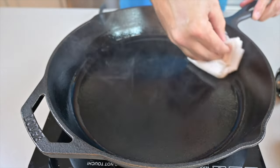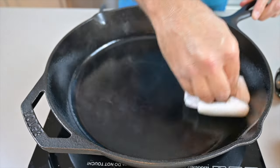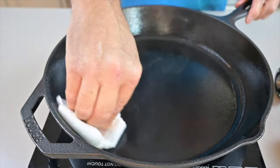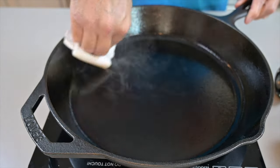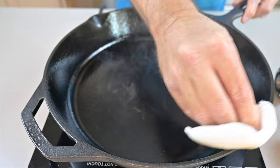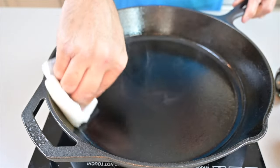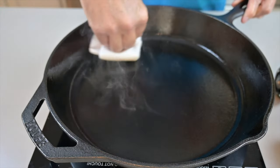With a skillet, you need to make sure it is completely clean before you start, because whatever dirt is on the skillet when you add the oil, it's going to create a barrier on top of the dirt, which is not going to help you. So it's very important to have your skillet clean.